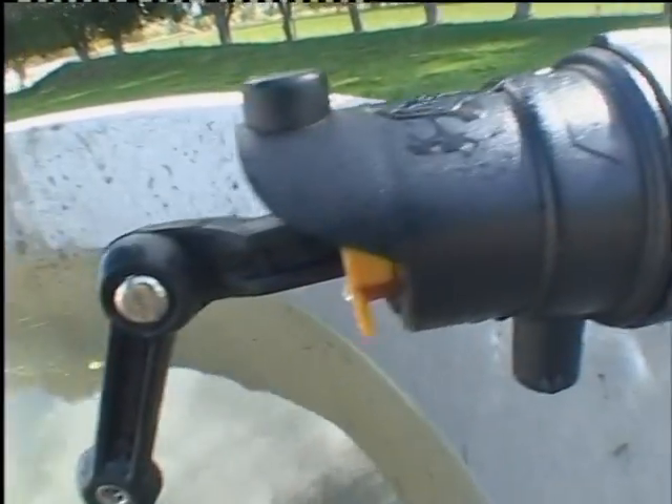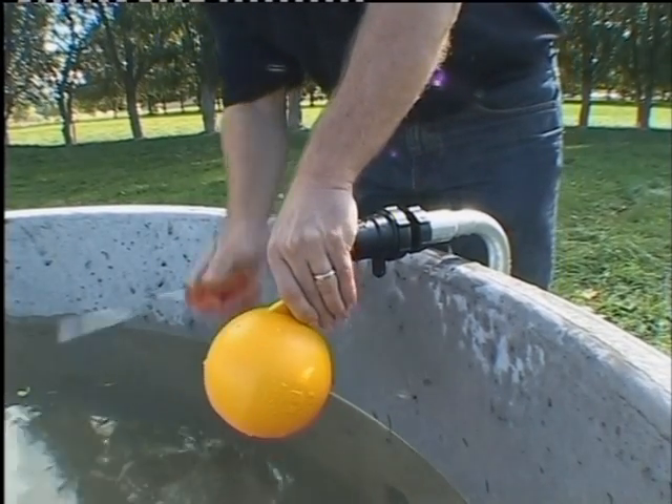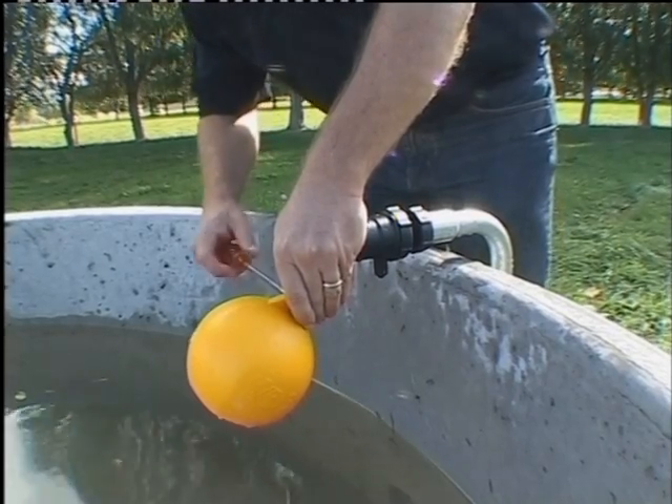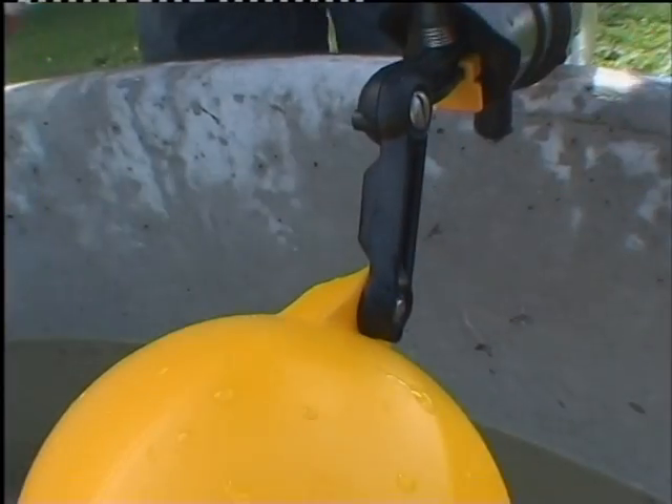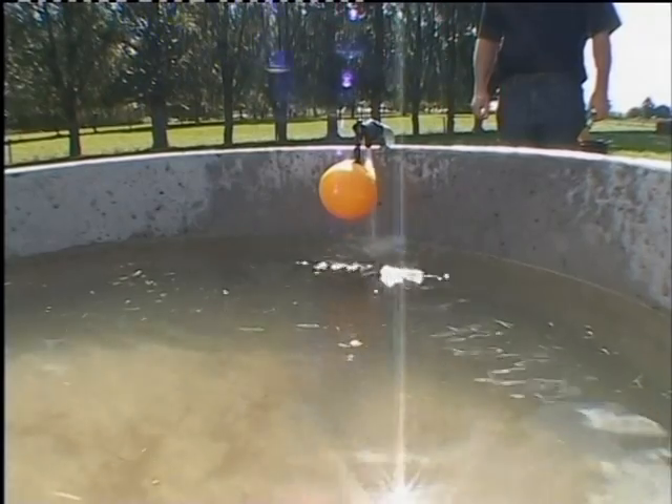If a lower water level is needed, the float can be attached with an extension. The float can be fitted at various angles and heights using the range of extension arms. 25mm, 50mm, 75mm, and 100mm arms are available.